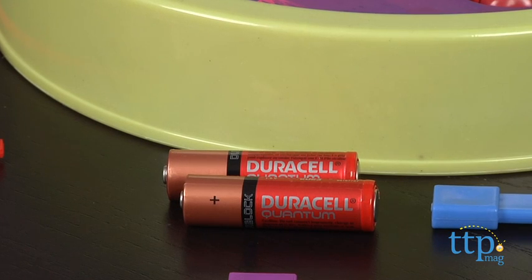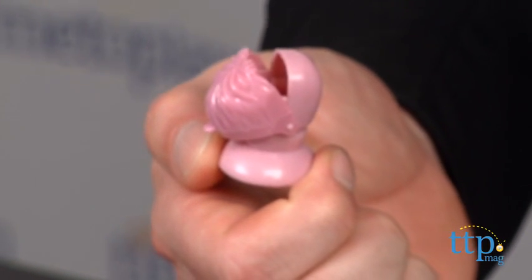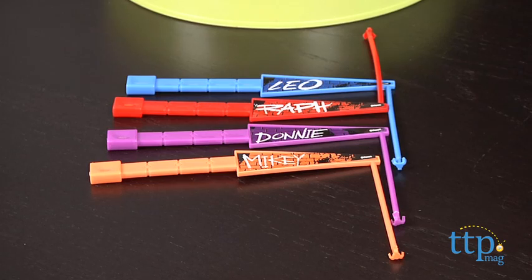To set it up, insert two double-A batteries, which are not included, apply the stickers as directed, and insert the Krang figures into the base. Each player takes a fishing rod color-coded to one of the Turtles' characters.